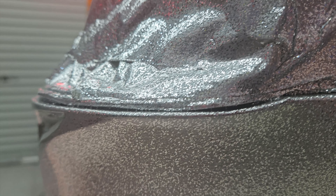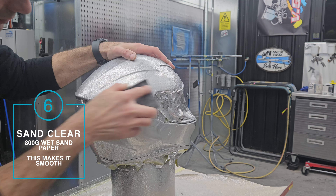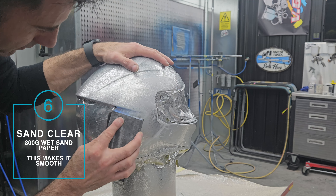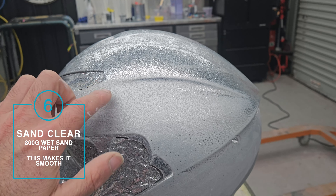At this stage the flake has a good amount of clear coat on it, but it is still quite rough and bumpy. So now I'm going to let it dry, and then I can sand it. I'm going to use 800 grit sandpaper and a bit of water to help sand that down and make it smooth.